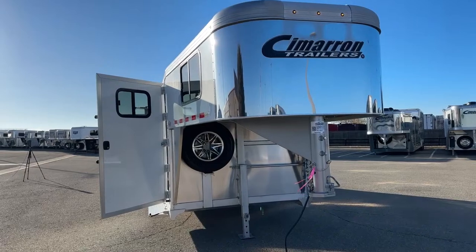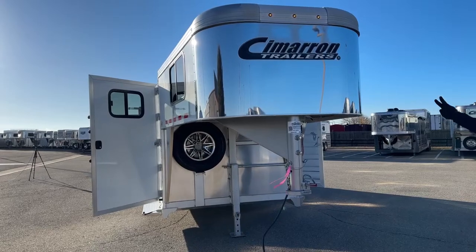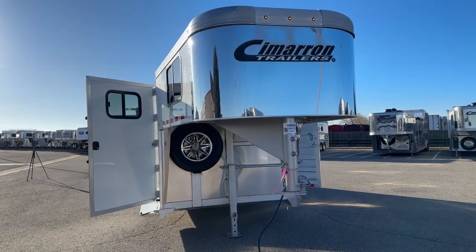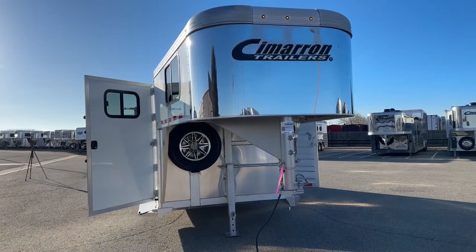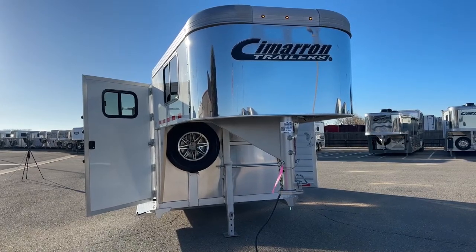Looking at the front end of this trailer, a couple of new things on the 2024 models became standard. You'll notice the three marker lights at the front — those are LEDs, so not a big power draw. It's a good look. We're doing that on a lot of our bigger trailers: trainer trailers, loaded up livestock trailers, living quarters. That became standard on the 24 models moving forward.